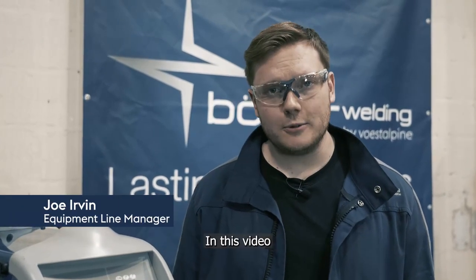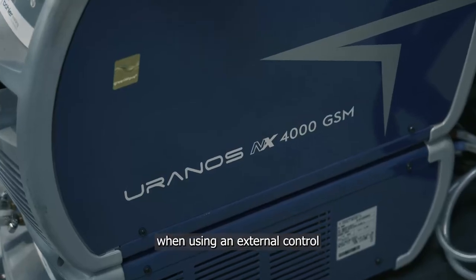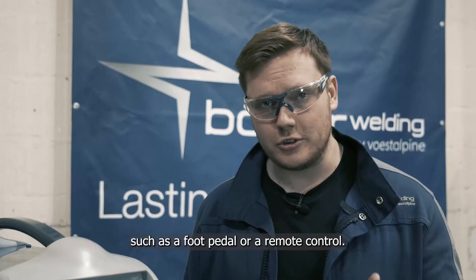Hi, I'm Joe from Versatile Pina Bola Welding. In this video I'm going to show you how to set minimum and maximum values when using an external control such as a foot pedal or remote control. Let's get started.